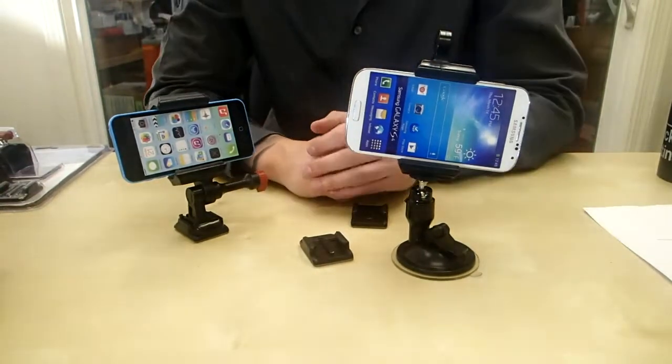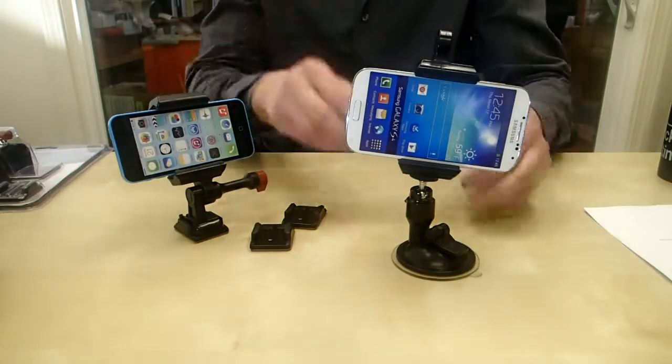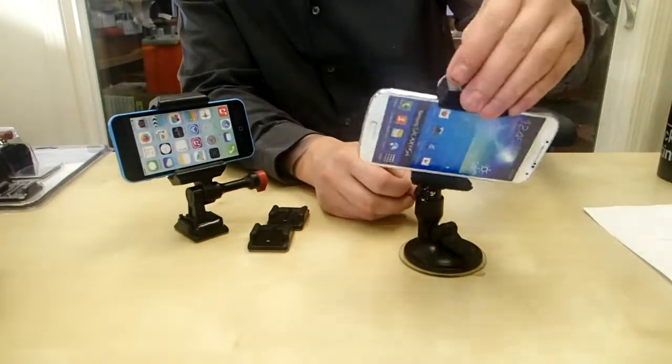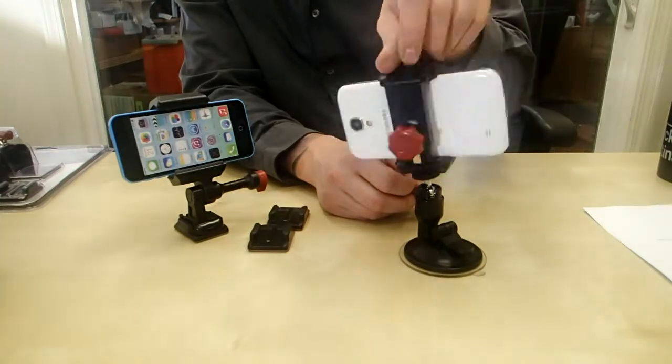So if you want to use it for GPS or filming, it works equally as well. Same exact mount — flip it over and slap it on this suction cup. This is pretty cool because once you stick it on your windshield, you can fix it in any position that you want, so it's totally adjustable.